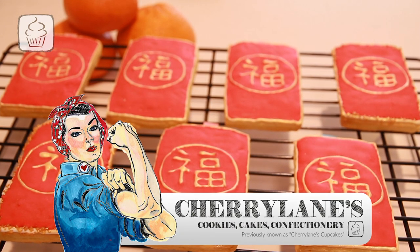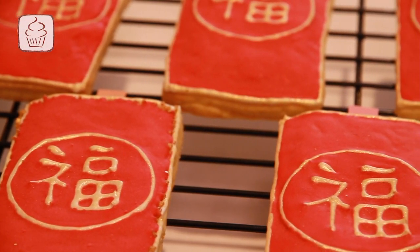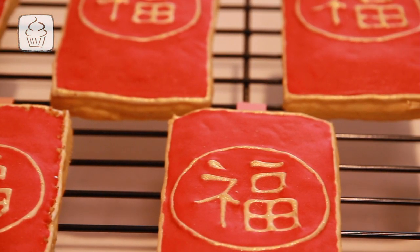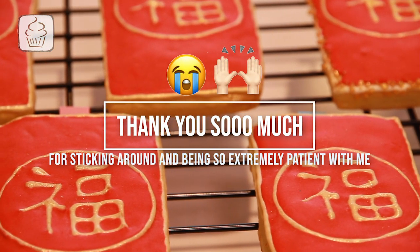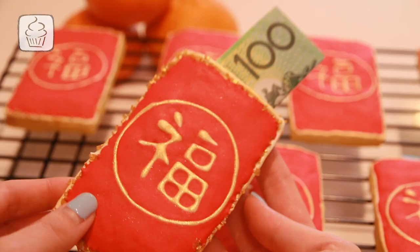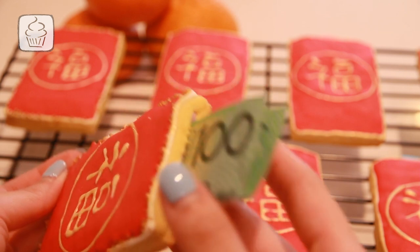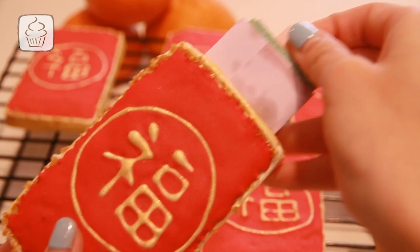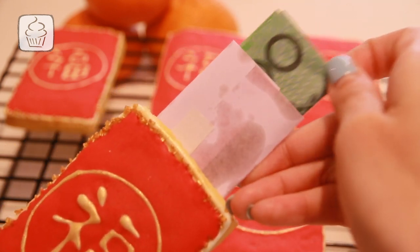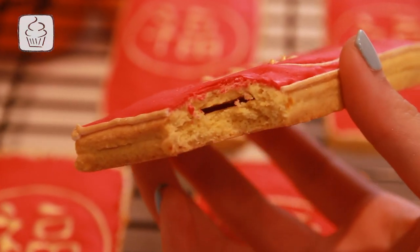Hi, I'm Cheryl Anne from Cherrylanes, previously known as Cherrylanes Cupcakes. For those who are new to the channel, welcome. For those who have stuck around while I went on a 5-year hiatus from YouTube — thank you so much for being so patient with me. If you'd like a little explanation of what I've been up to, leave a comment below. Alright, let's get straight into what you'll need to make these Mandarin Ang Pau Butter Cookies.